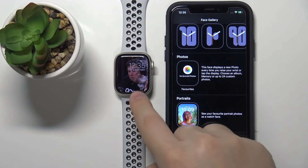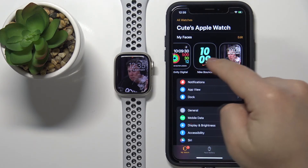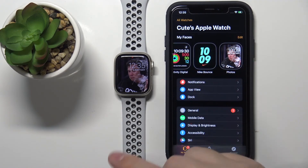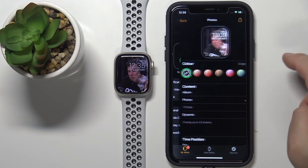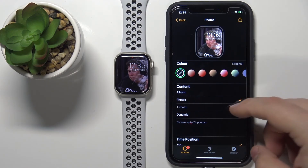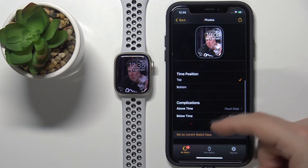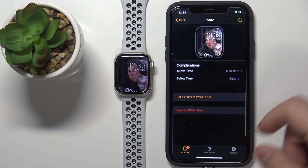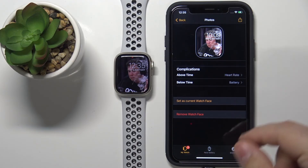The watch face will be applied on your watch, as you can see. Also, if you go to the My Watch page, you have the My Faces category — that's the list of watch faces added to your watch. You can also remove this watch face from your watch by tapping Remove Watch Face and confirming.